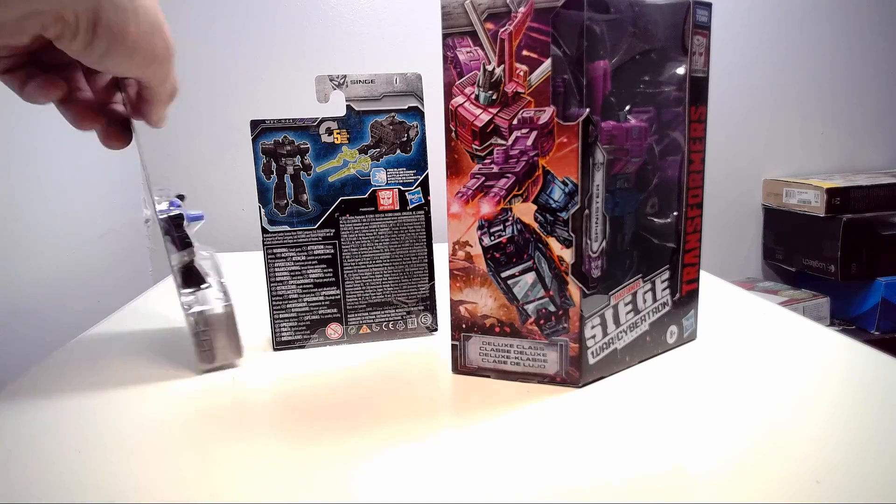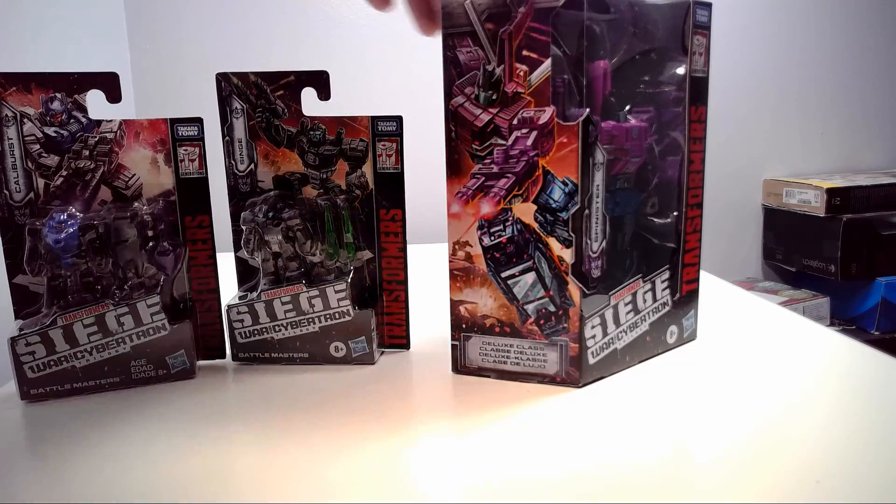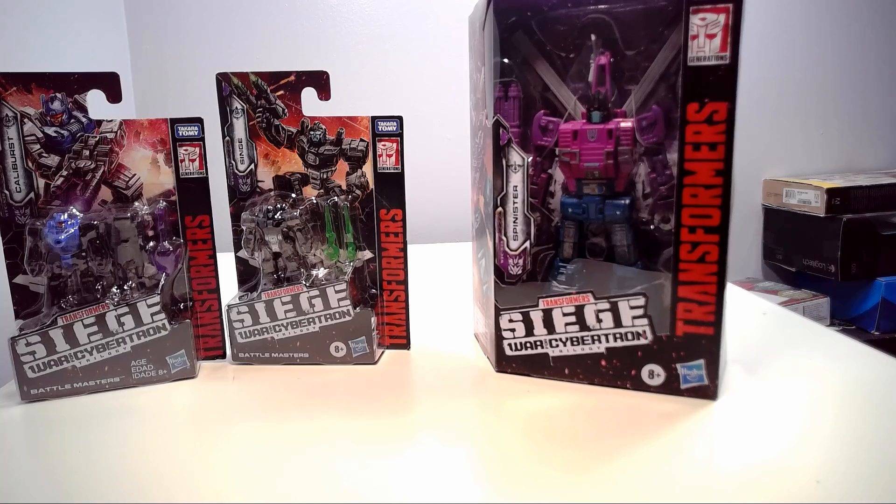So I decided to use Caliburst as a fill-in. I am going to take him out of the box and get this review started. Sit back, relax, make sure you subscribe to the channel, and let's transform and roll out!